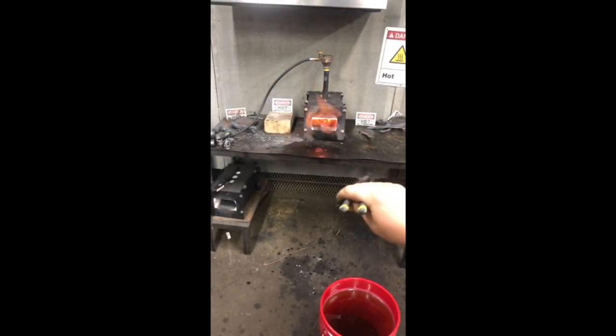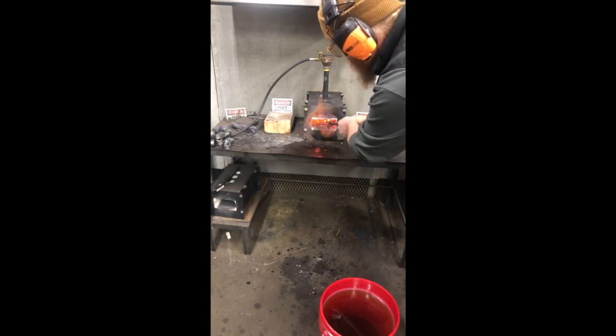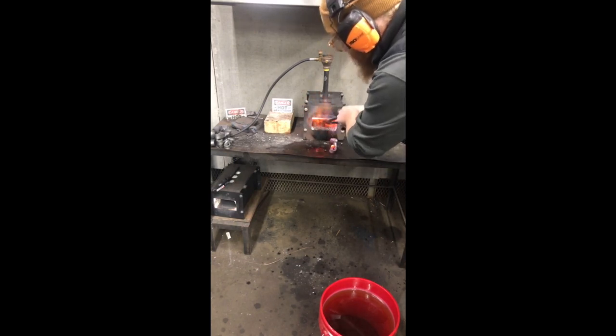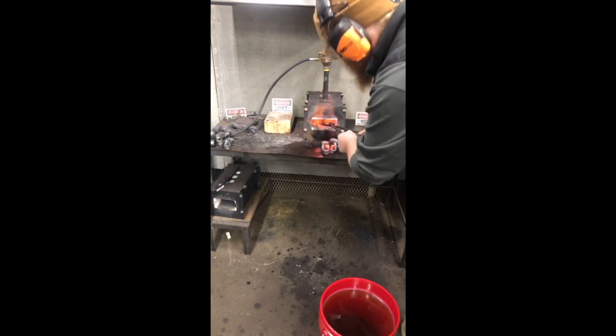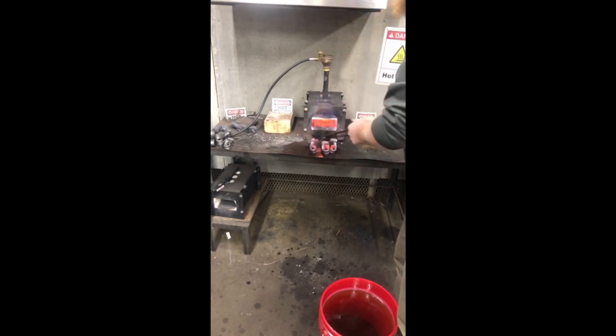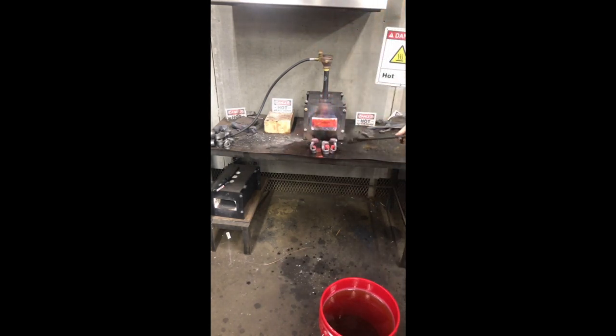Now they're in the forge and we want to pull them out because we only want them in there long enough to build up a little oxide. If we leave them in too long they're going to build up too much scale. I like to pull them out when they're just starting to glow - when the thinnest part starts to glow, you're ready to go.